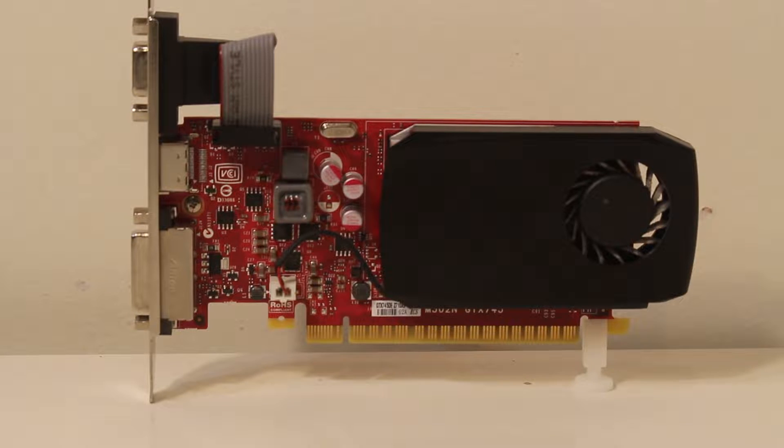What we have here is a rather odd little graphics card, which is an NVIDIA GTX 745 that originally came out in early 2014. This card features a 128-bit memory interface, operating frequency of 1033 MHz, memory running at 900 MHz, 4GB of DDR3 VRAM, and a TDP of only 55W.